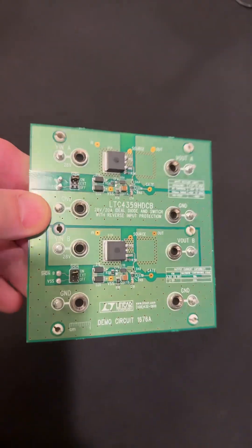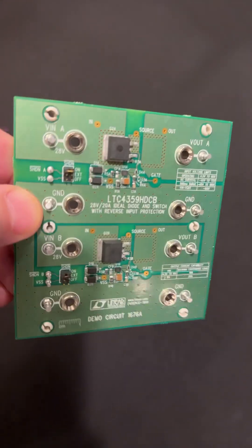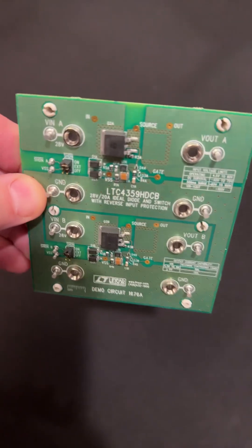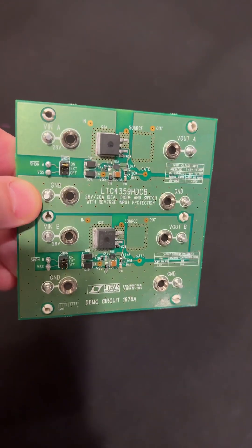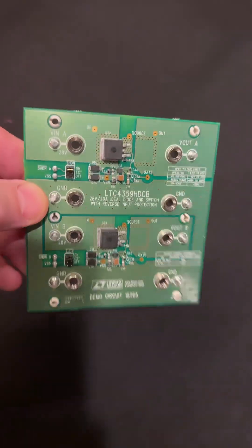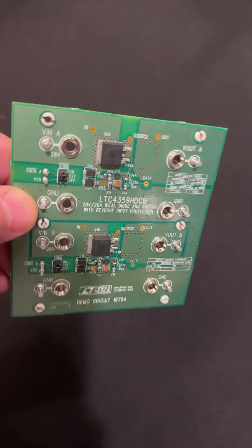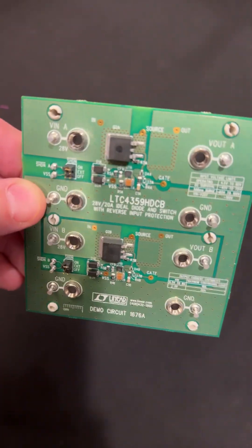Hey guys, check it out. This is a demo board from LT, Linear Technologies, now owned by Analog Devices. It actually has two channels on it. What it is, is it's a dialed OR — it's just a switch, a load switch, with input reverse voltage protection.